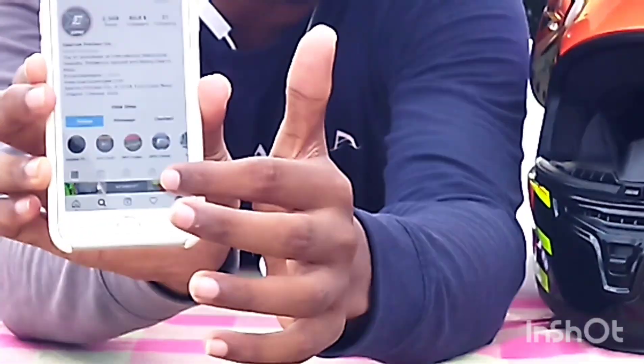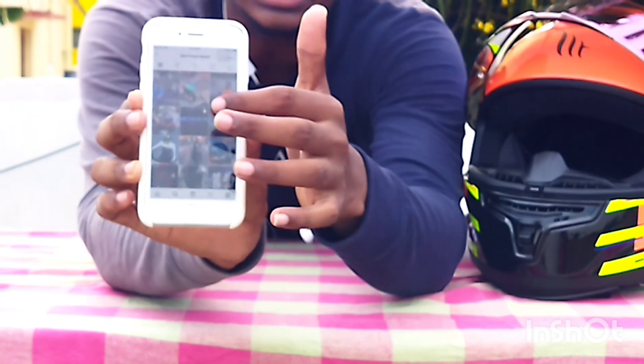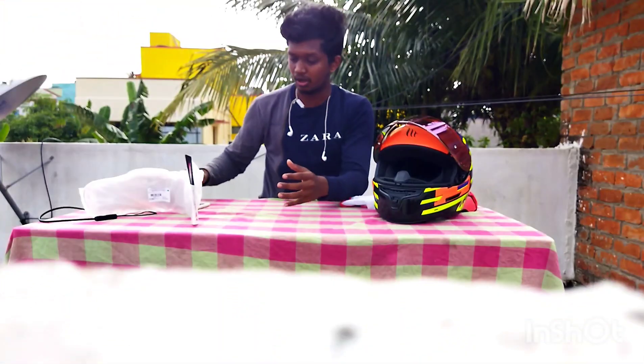You can see all the helmets here. There is also a visor here.